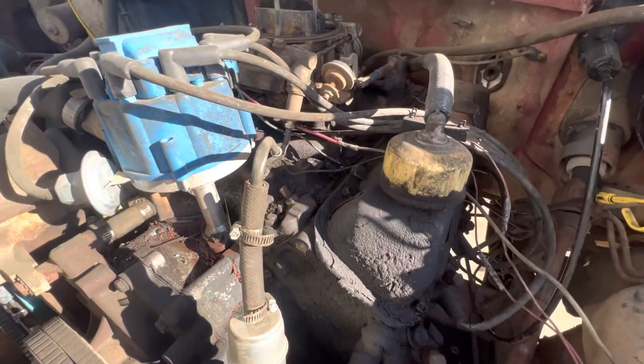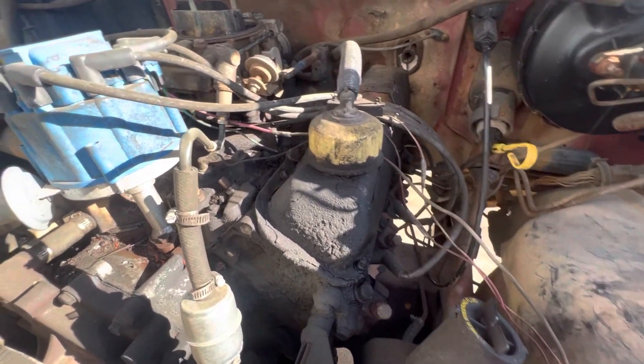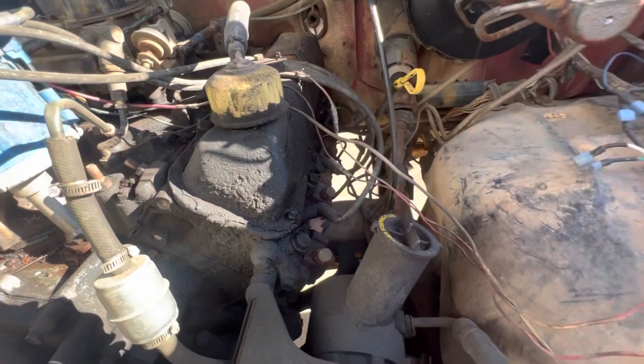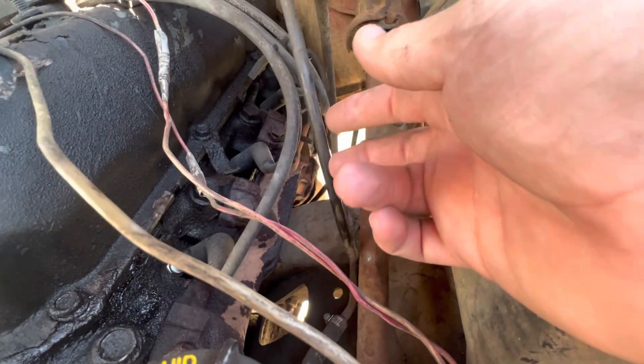You can see how much room you have to run an air cleaner, and I don't know where the one for this is — I'll have to go get one. This is rubbing on the freaking steering shaft, I don't know what's up with that. There's also a new brake booster on here.